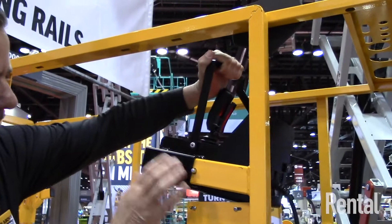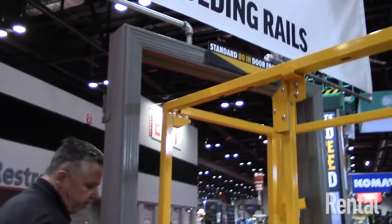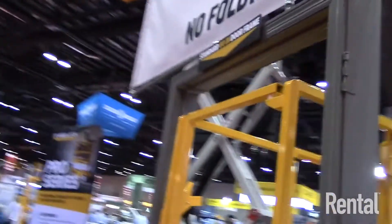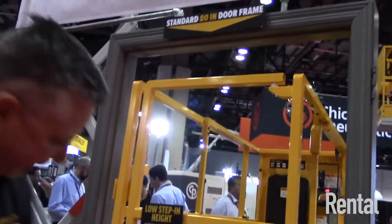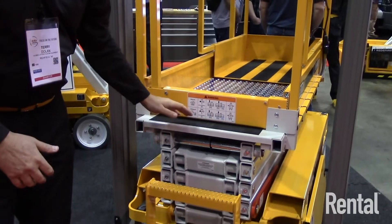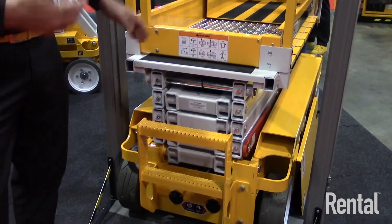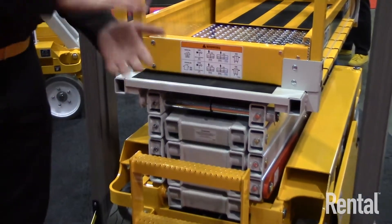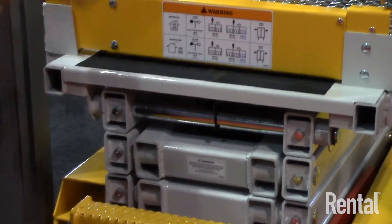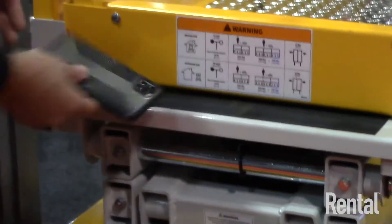A couple of other unique features — no folding rails. With the new standards, one requirement is going to a full door so that nothing smaller than a marble can exit the unit. Everybody's gone to a full-size door, or in some instances put a piece of metal across the base to make sure nothing rolls out.